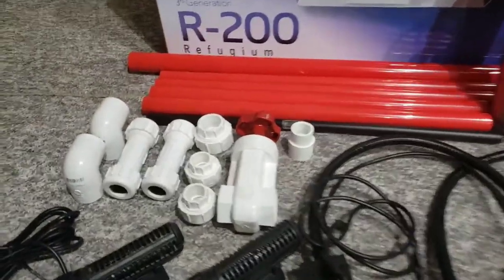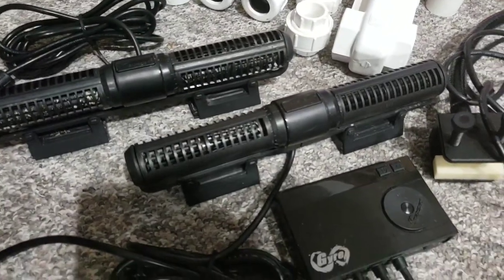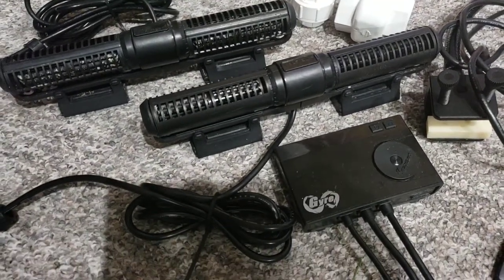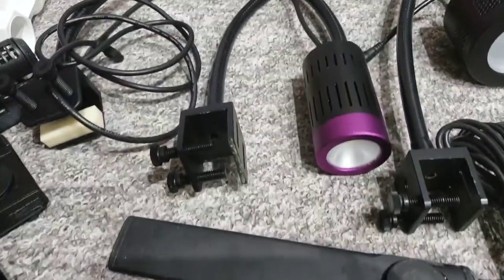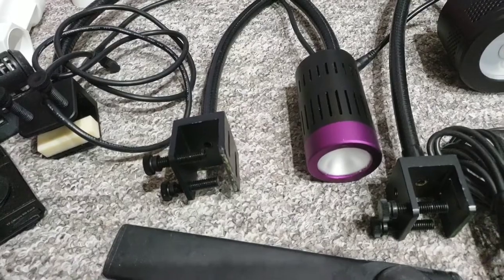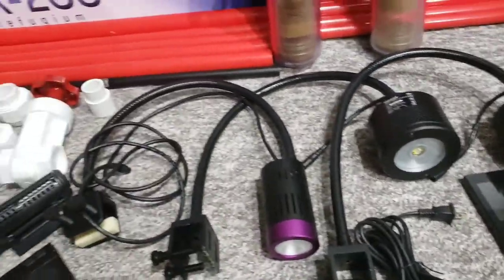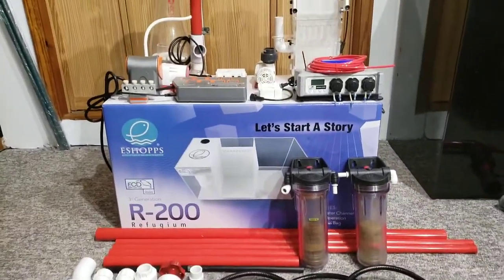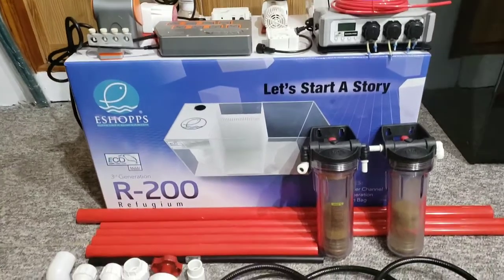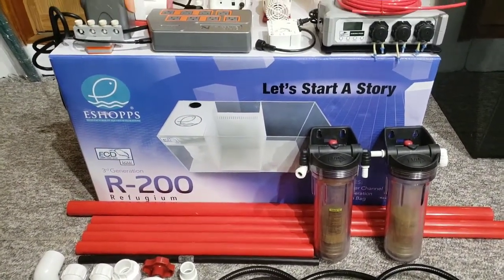This is all my plumbing from BRS and a couple pieces from eBay and Home Depot. These are Maxspect Gyre 250s. This is the heater. I got a refugium light from Kessil along with 360s and a controller. And that pretty much sets me up — I got my sump, I got everything set, and I'll show you in my next video I got about 200 pounds of real reef live rock I picked up also.